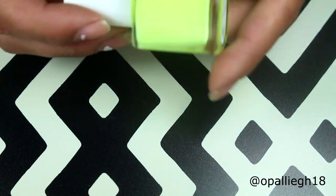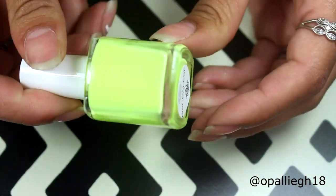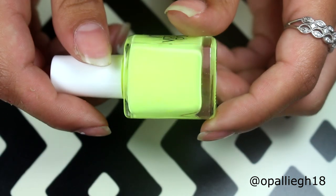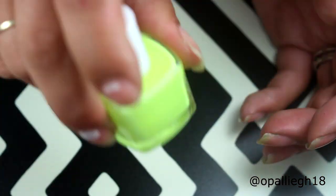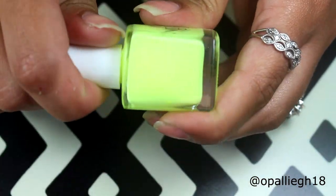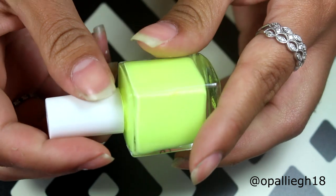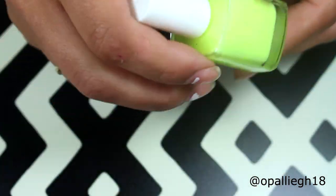But for regular polish — this is an indie polish — and some indie polishes don't mix that great, but these ones are. And as you can hear, you can hear the ball in there. So if you find one that doesn't have a mixing ball, or any of your glitters, just add one to it and it will mix it up just fine.